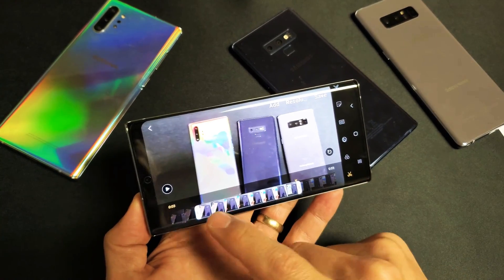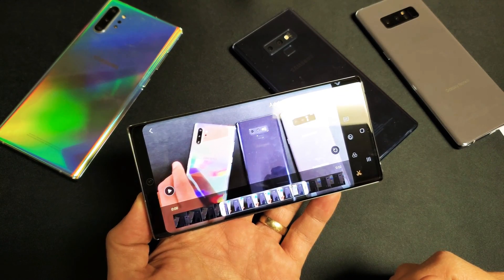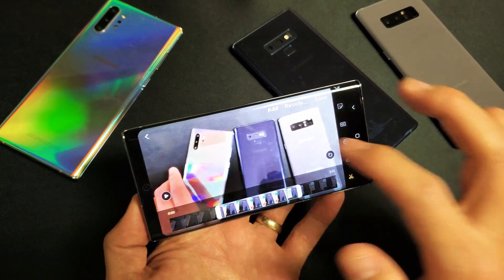Hey, what is going on guys? So you have a Samsung Galaxy Note 8, Note 9, or Note 10. I'm going to show you how to trim a video on the fly very, very quickly. It's very, very simple.